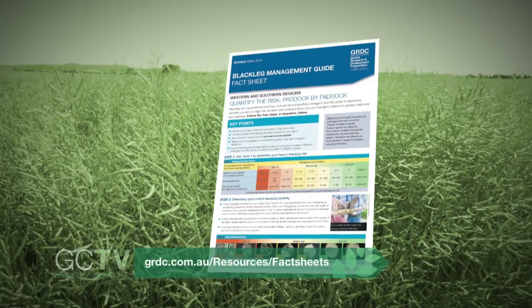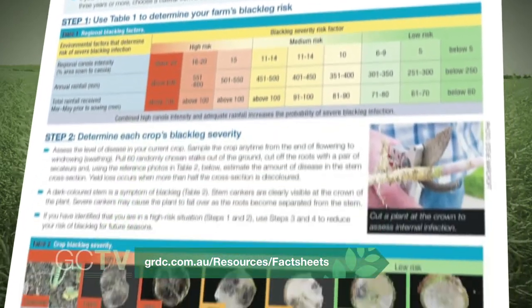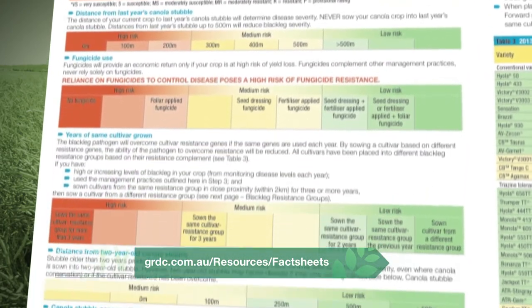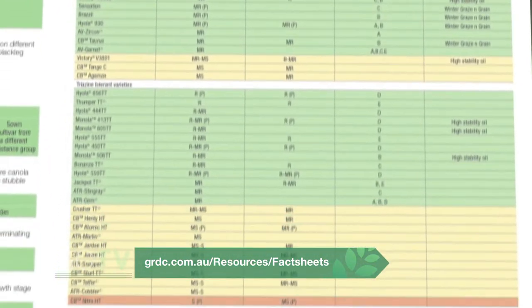A blackleg management guide on GRDC's website is updated as this new data becomes available. And as the presence of blackleg is highest in the previous season's stubble, there's a guide to indicate the severity of the disease based on how close the new crop is to last year's stubble.